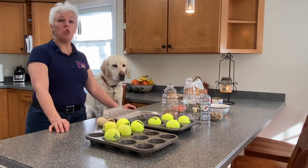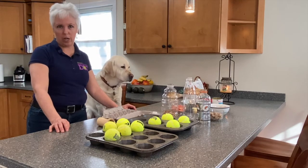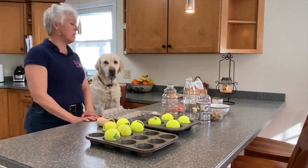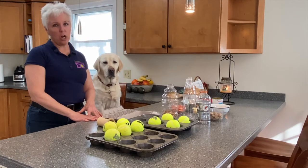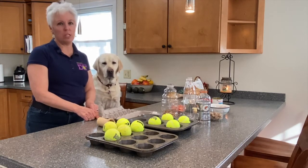In today's video we are talking about do-it-yourself brain toys from everyday items you can find at home. Hey everybody, I'm Denise Mazzola, this is Gio. We're from Everything Dog where we produce videos on behavior and training to help you live a more fulfilled life with your best friend.